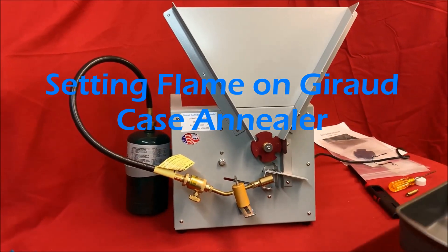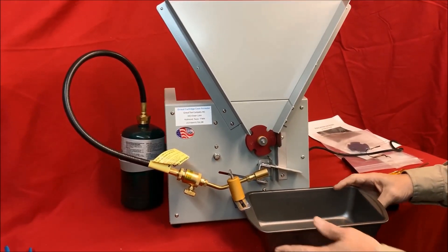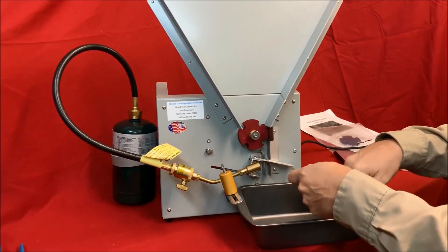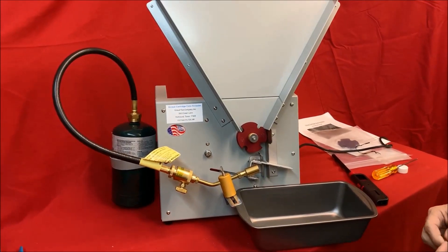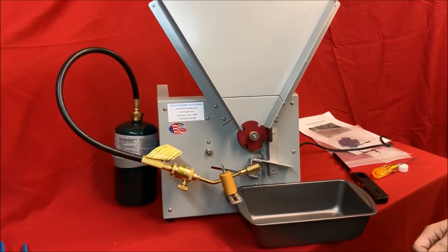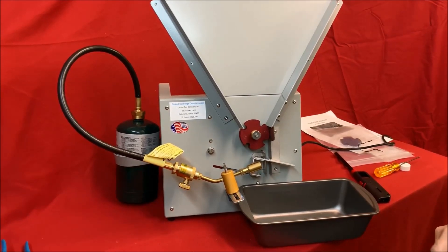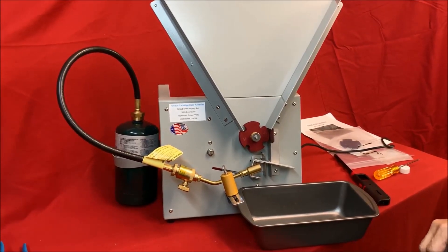One other accessory you may want to purchase is some type of small metal pan — you could even use a cardboard box — something to catch the cases as they fall out of the machine. Some people put a shop towel in there to cushion the cases; it's not really necessary. A lot of people talk about wanting to drop the case in water to quench it, but all that's gonna do is get your case wet. It'll never get hot enough to damage it unless you're severely oversized on your flame. I've done this for years and I just air cool, but everybody has their own choice.